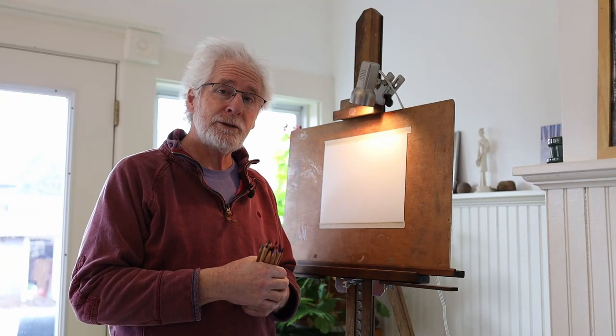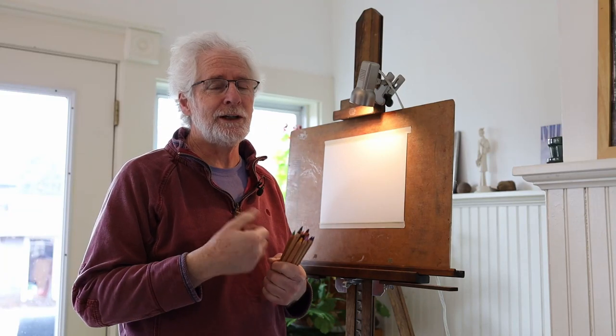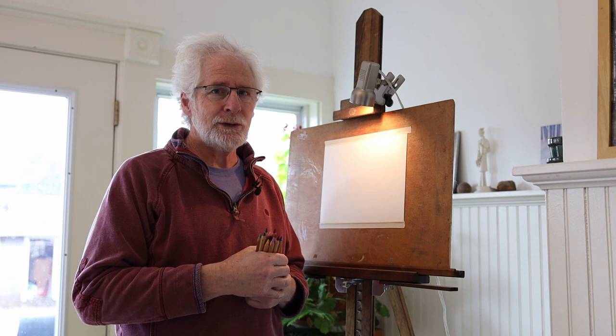Hello again. Welcome back to Drawing with Mr. Kane. I'm Mr. Kane, and it's good to see you again.